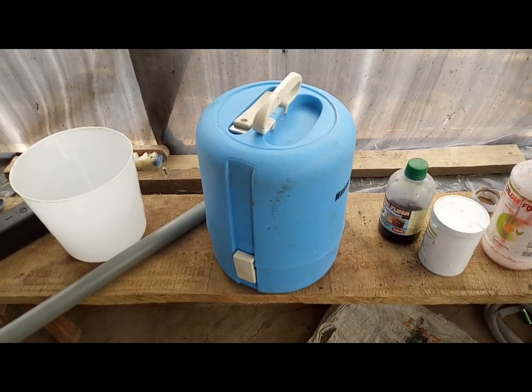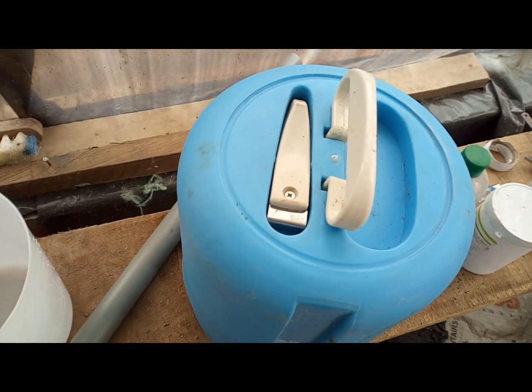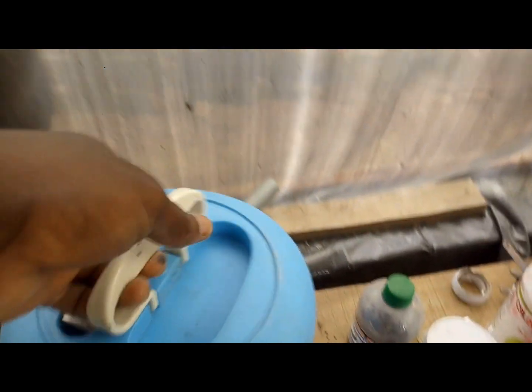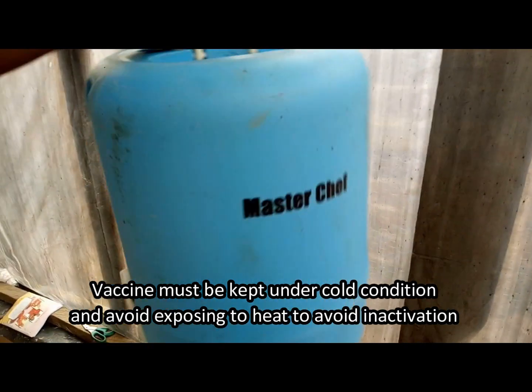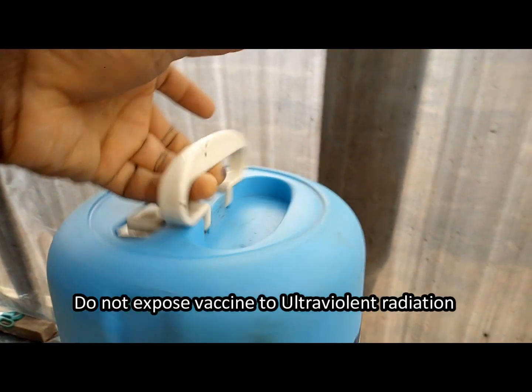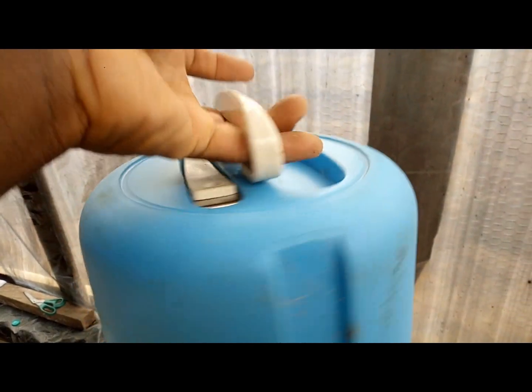This is the cooler in which you transport your vaccine before usage. Otherwise, if you use such vaccines without proper cooling, they are inactive.